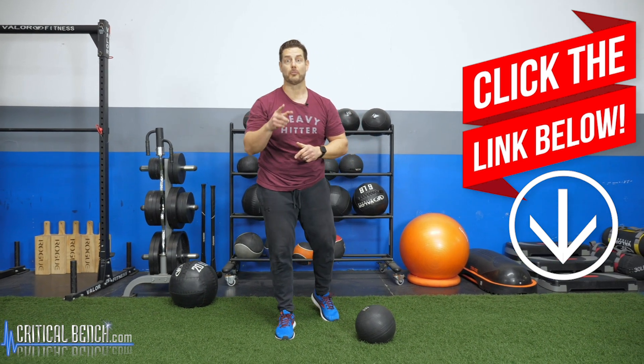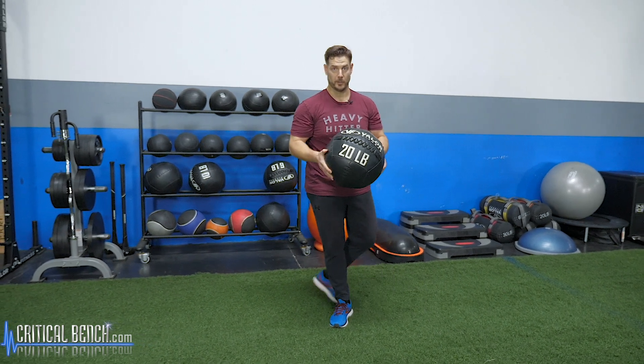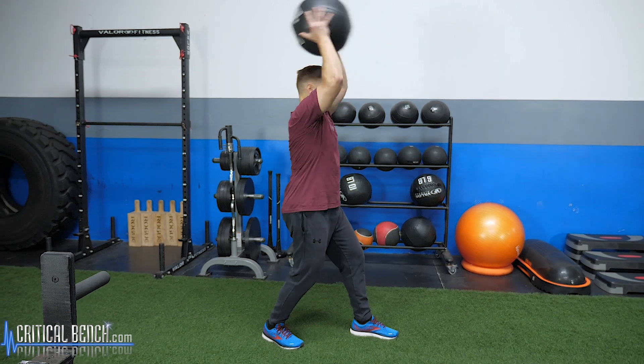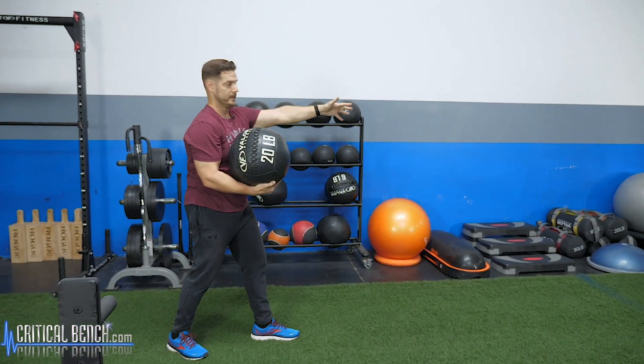Now let's move along to some throws with the big boy. We're transitioning from the slam ball to the oversized leather-bound med ball, which is great for throws. I'm going to show you two of my favorite long-distance throws here on the turf. You don't need turf — if you're outside on the grass, as long as you have space, this ball will roll pretty well. I'm going to be doing an overhead throw and a backwards throw, both great but with a difference between them.